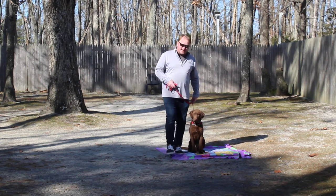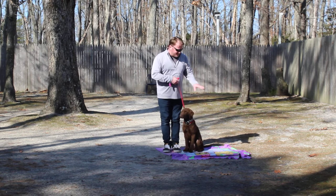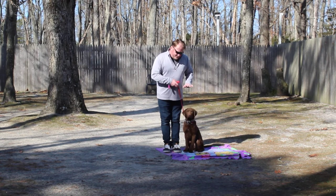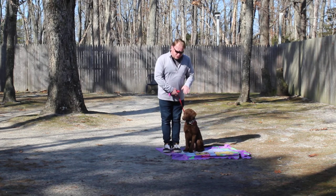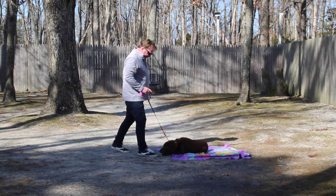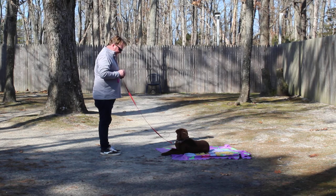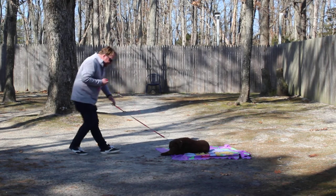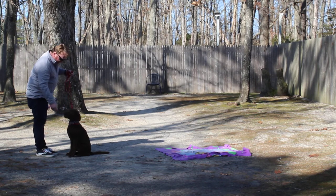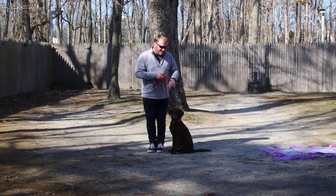The next command we're going to demonstrate, which is a little bit harder for Pax — though he does it great — is the down from heel position. When I tell him to down, the problem is that his nose is so close to the ground where there are twigs, leaves, branches, and all sorts of goodies. So I'm really going to focus on what he's looking at. Again, with everything else, he's seated first. Left open palm, we're going to push it towards the ground — down, stay. One of the reasons we don't want our dogs sniffing and smelling is because it's a distraction. They're going to sniff that leaf, that twig, that acorn, and next thing you know they're up and wandering away.